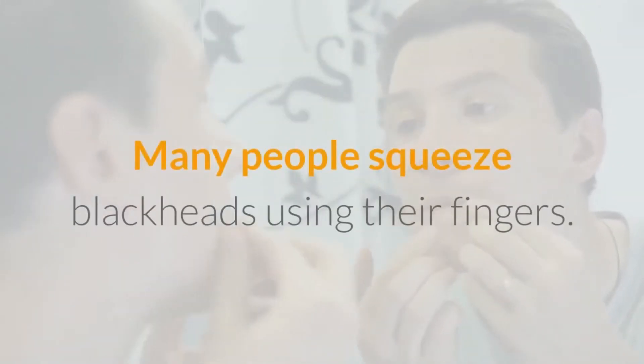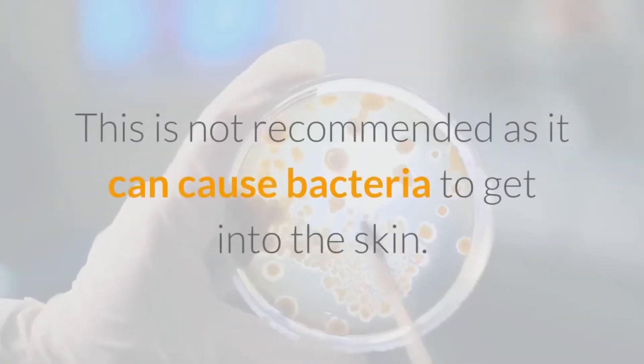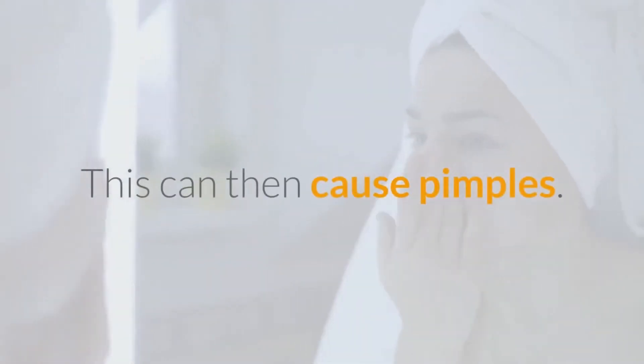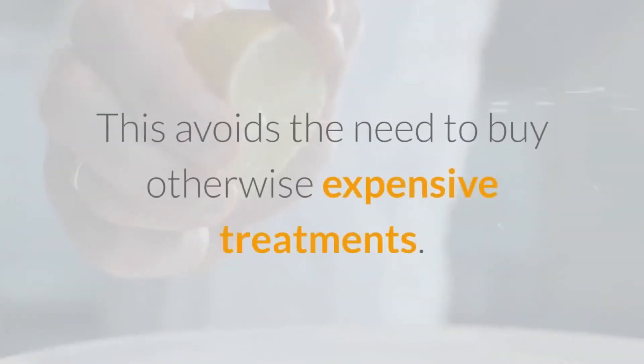Many people squeeze blackheads using their fingers, but this is not recommended as it can cause bacteria to get into the skin, leading to pimples and scarring. We suggest using this natural remedy to clear blackheads quickly and easily, avoiding the need to buy otherwise expensive treatments.